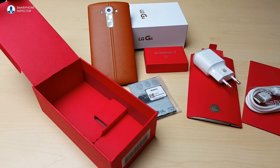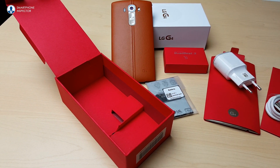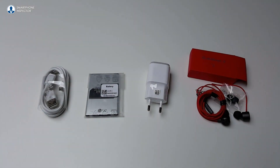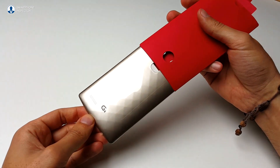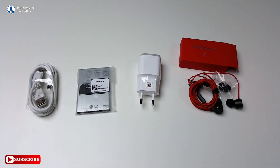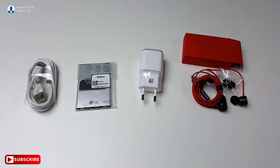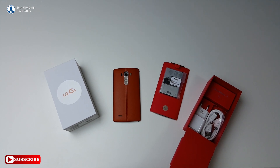Compared to the S6 from Samsung, the unboxing experience is a better one, and there's more goodies too — premium earphones, a battery, and even an extra back cover is included. You'll also find the mandatory charger and micro USB cable. But unlike the S6, the charger doesn't support fast charging, but that shouldn't be a problem with its big 3000mAh battery.